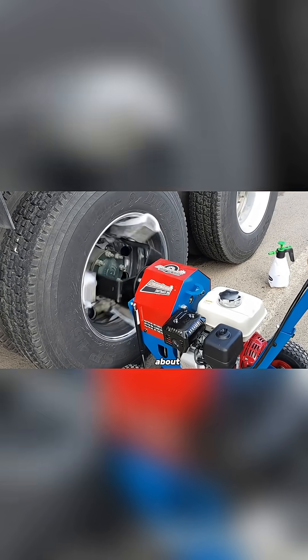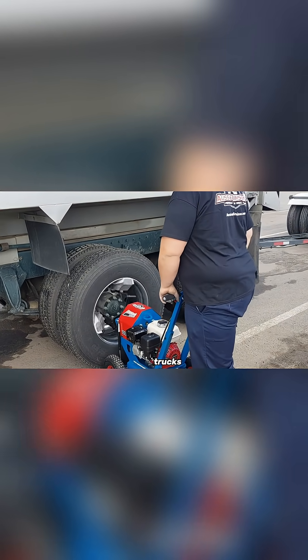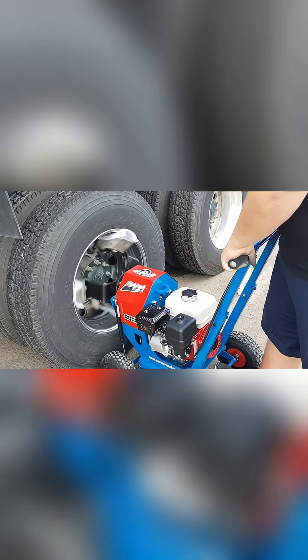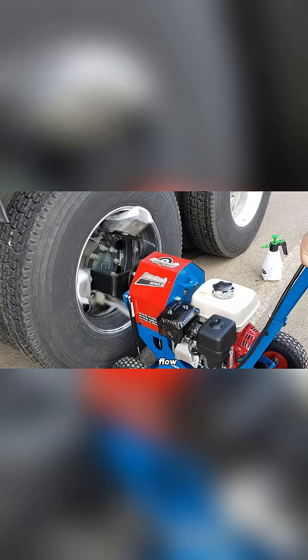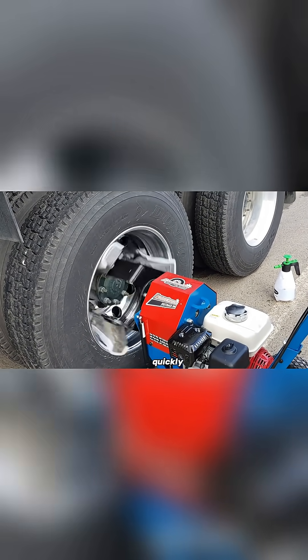This machine isn't just about looks either. For workshops or businesses that regularly deal with trucks, it can be a smart investment. With regular use and a steady flow of customers, the Aussie Rim Shine Outback 200 could start paying for itself fairly quickly.